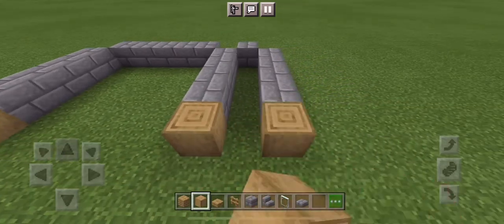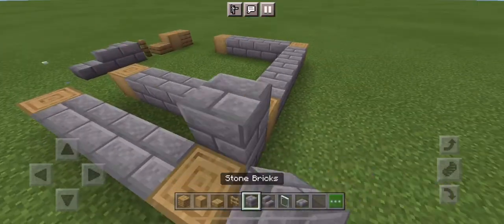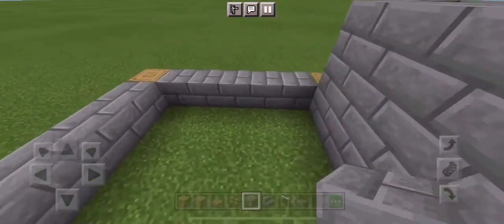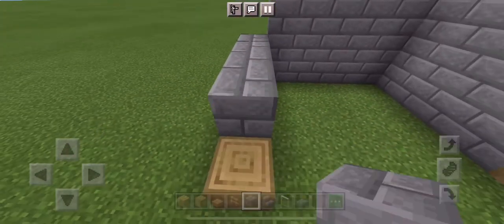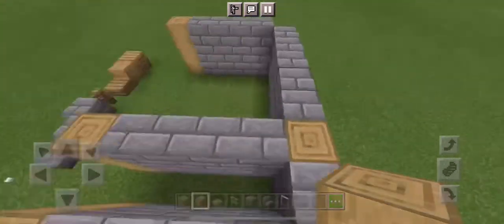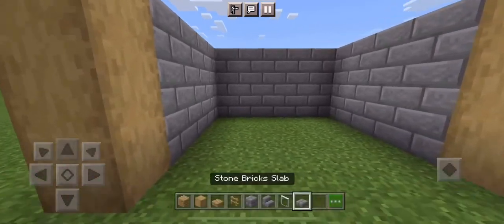We're going to want to put oak logs at the ends and in the corners — make sure they're stripped and not just normal. Build up two blocks to make a three block inside foundation, or two and a half with our slabs later. Make sure to skip the corners and not fill them in with stone bricks. Now put stripped oak logs two blocks high in the corners.